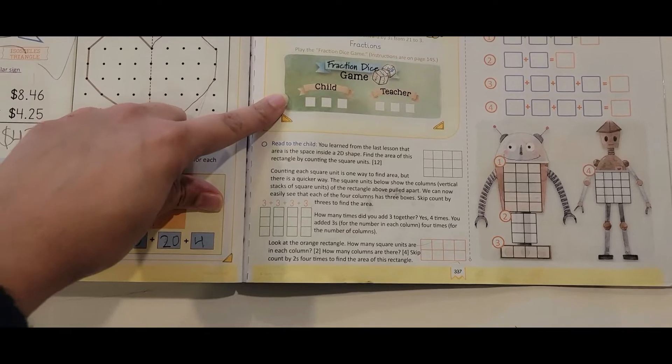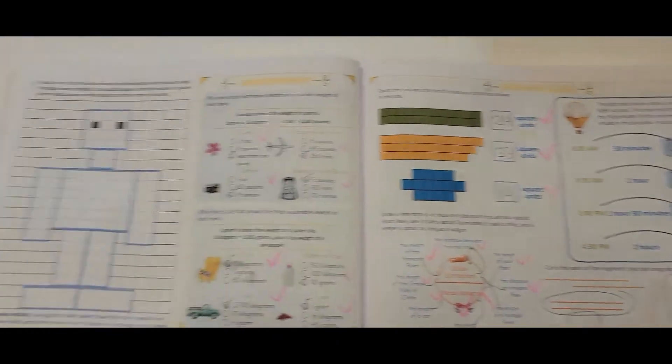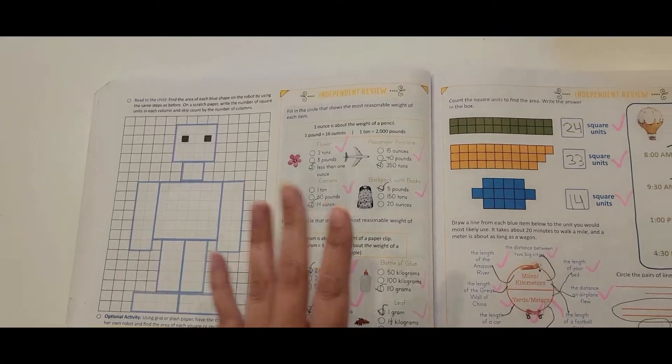So the first part is just review — there's a little game for us to play, and then we have the lesson here. Nicholas actually already did his independent review. Since I'm a full-time working homeschool mom, while I work, Nicholas can do his independent review all on his own — and he did. I looked through it and everything seems right; he understands it. He usually also does another worksheet along with his math workbook, just for extra review. Math usually takes us around 20 minutes to complete or even less.